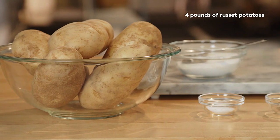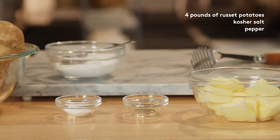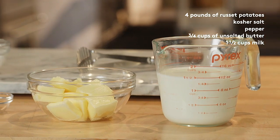You will need 4 pounds of russet potatoes, kosher salt, pepper, 3 quarters cup of unsalted butter, and 1 and 1 half cups of whole milk, or cream if you're feeling decadent. Let's get started.